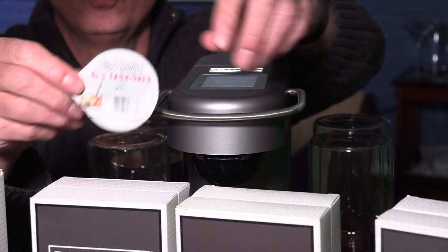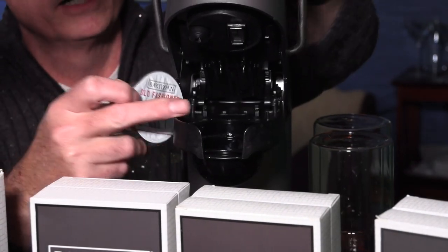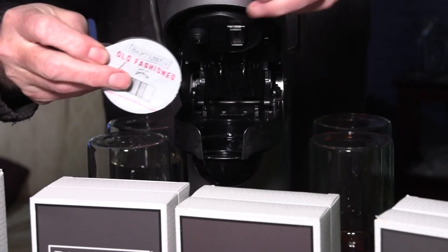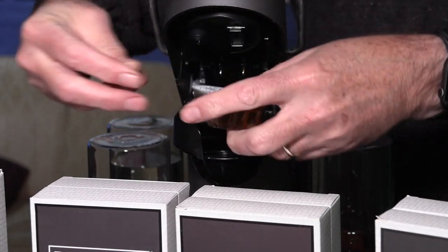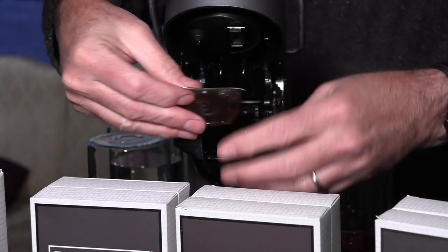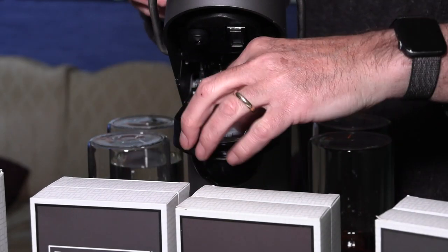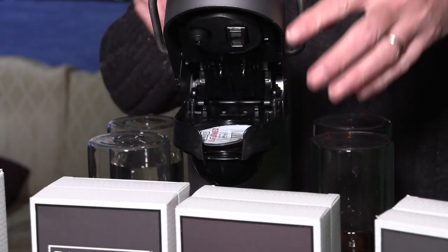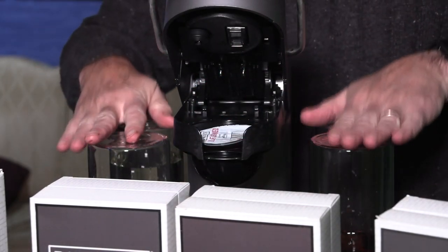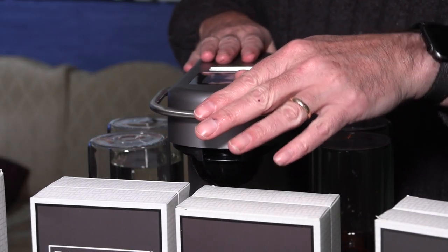We're going to make the Old Fashioned first since that's my favorite. We're just going to pop this in — I haven't done this before. There is a barcode on the pod. Once you put it in, the Bartesian scans that barcode so it knows what drink you're making and which alcohol to draw from the bottles.